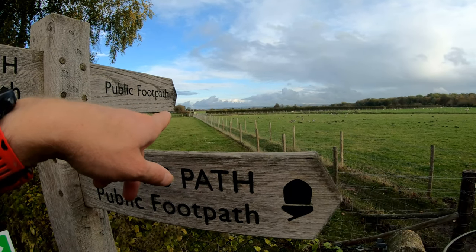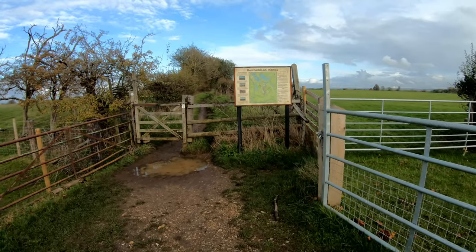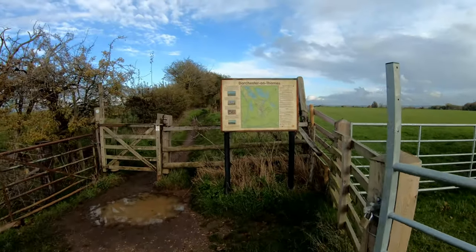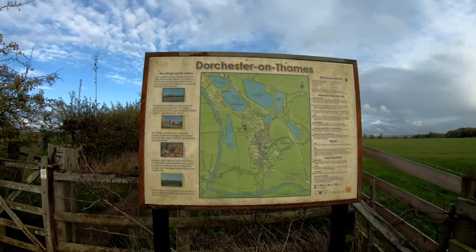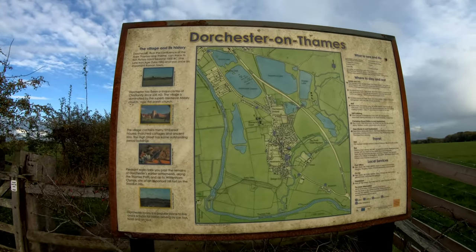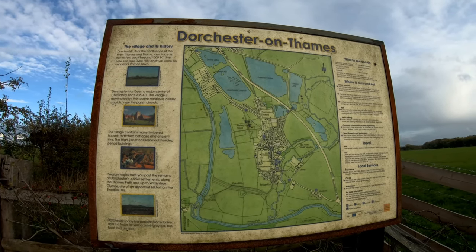There's the official sign for the Thames Path. I'm thinking about heading up to where these earthworks are, but I can't really see anything — it might not be that interesting. I'm not going all the way into Dorchester on this occasion, but I wanted to see the earthworks. You can pause and read the information sign if you like.